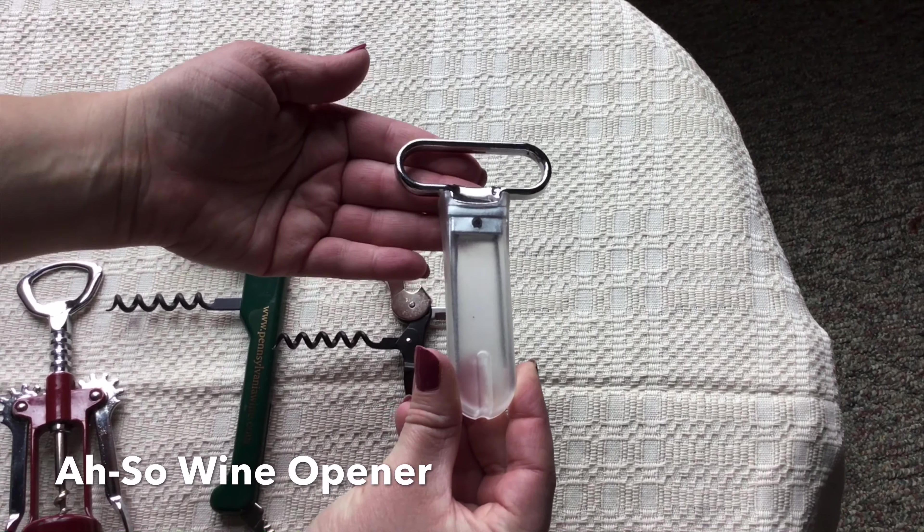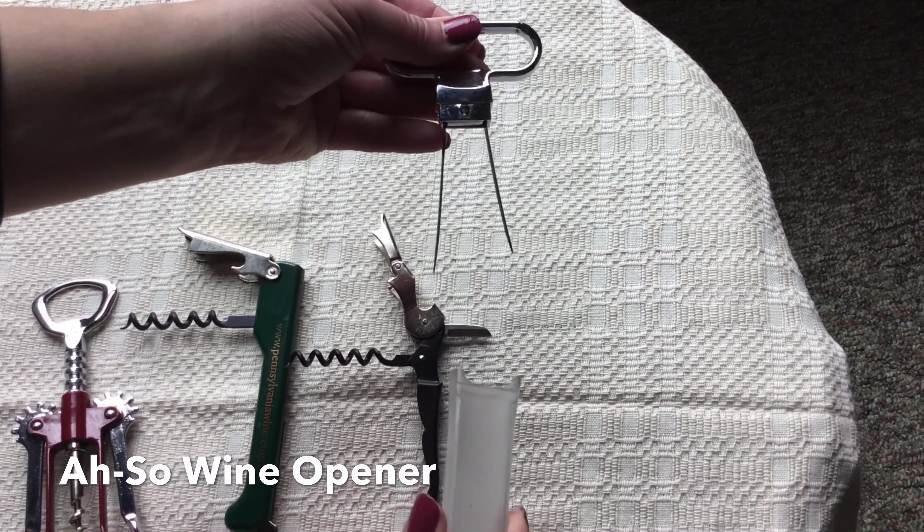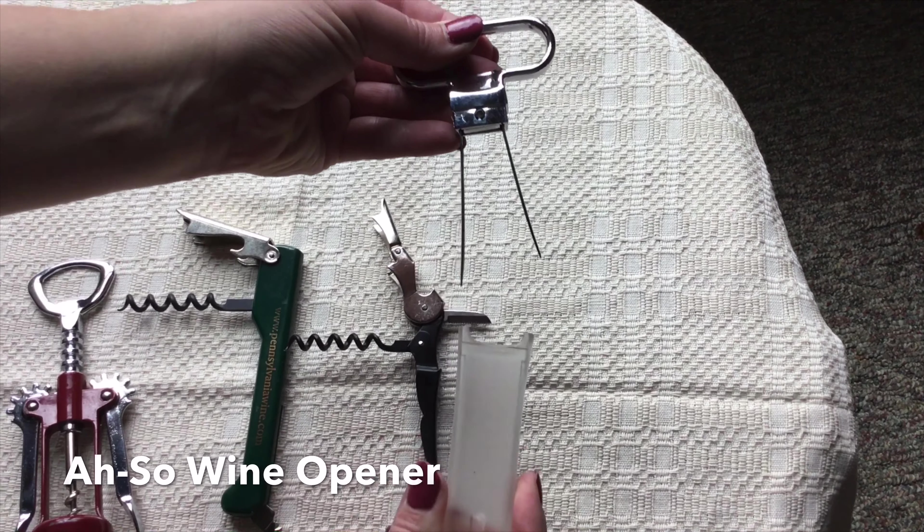Last, we are going to show the ah-so, which is great for vintage bottles of wine if you collect those, and this is great to have around.